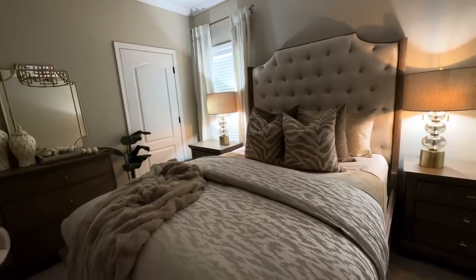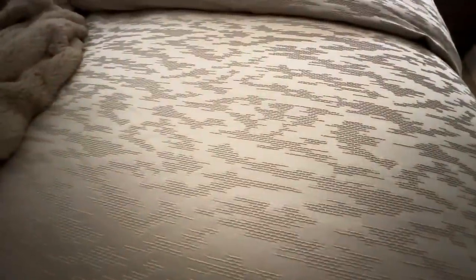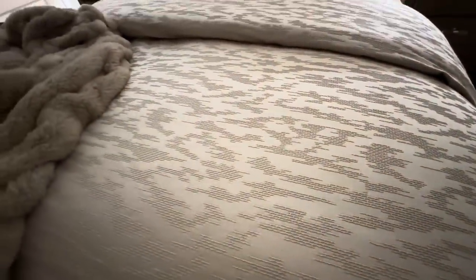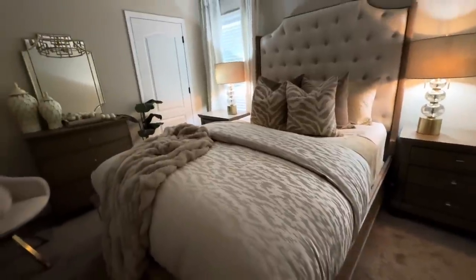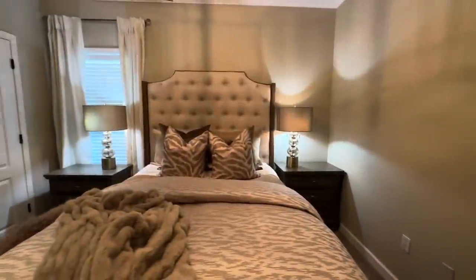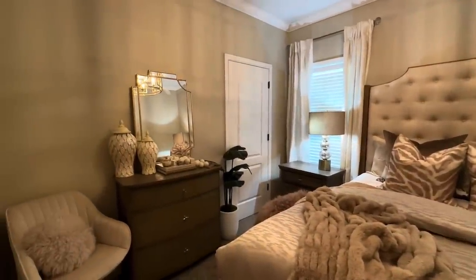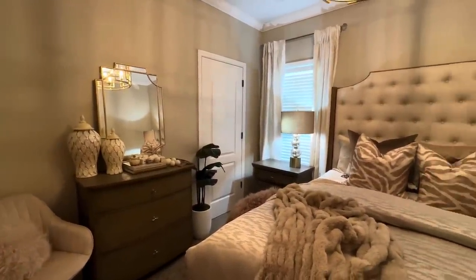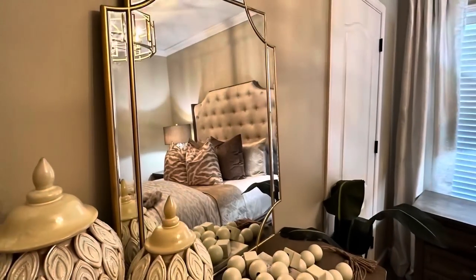Here is a view of the space with the light turned off — just a really warm look. This comforter is made by Vera Wang; I love Vera Wang comforters because they are oversized and fit this really deep, big mattress. I do have some more pieces I'm going to add to this space — I did purchase some new art as well and I'll share that in another video.